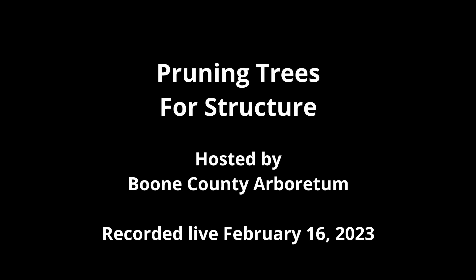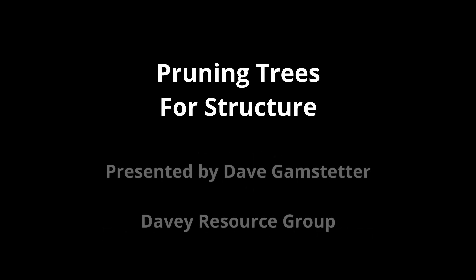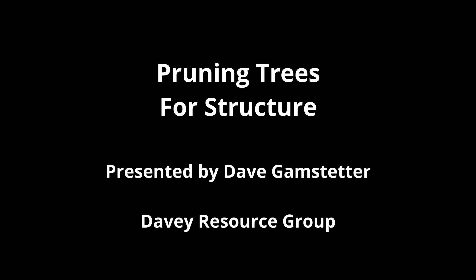Thank you all for joining us today for our tree and shrub pruning program. I'd like to introduce Dave Gamestetter. He was the urban forester for the city of Cincinnati for over 33 years and is now a project development person for Davie Resource Group. So without further ado, I will turn it over to Dave.